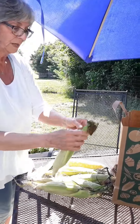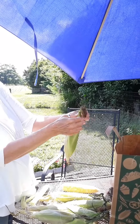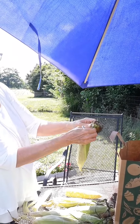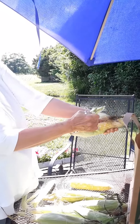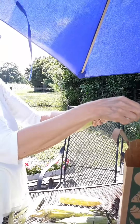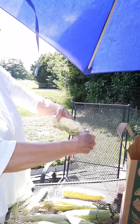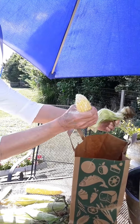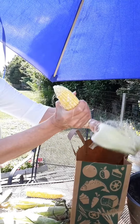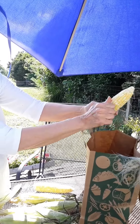I'm going to do one more. Start up here at the top where the corn silk is, pull it down, put it in the bag, and the other side if you can. Sometimes you have to do it in sections. Pull the corn silk off.